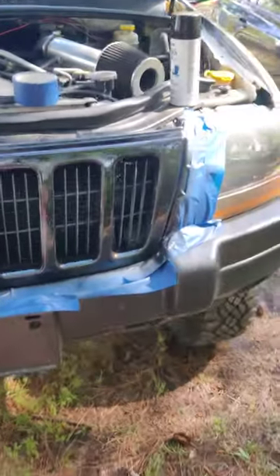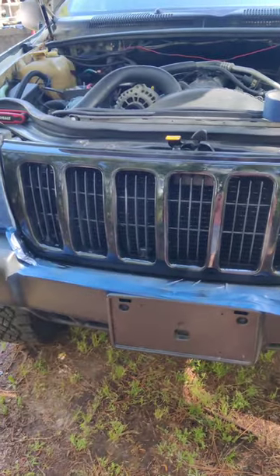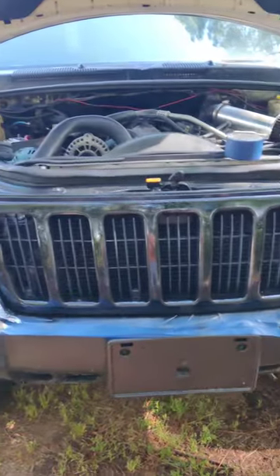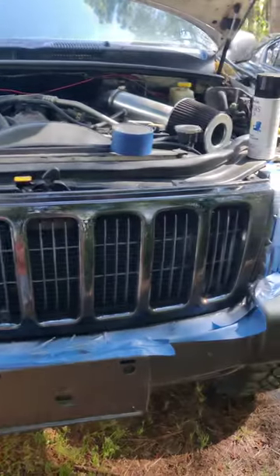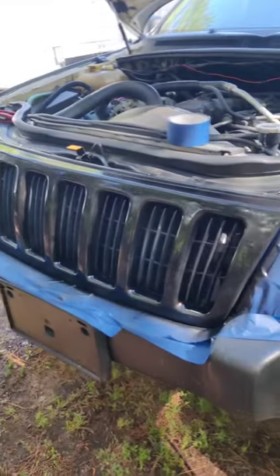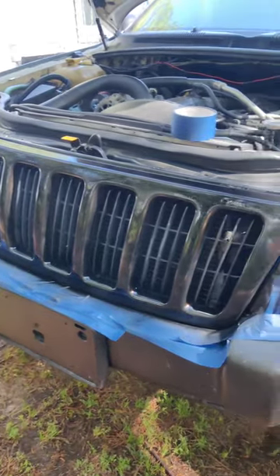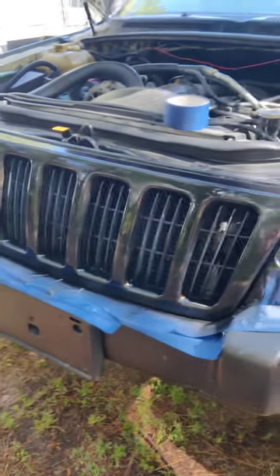Alright guys, starting to focus — so that is how it turned out. That's just the first coat; I'm gonna put another coat on when this one dries. It didn't do too bad. A couple areas I made a little runny, but all in all it's not that big of a deal. I might even get a new grill in the future, but I will show you guys the final result after the next coat.